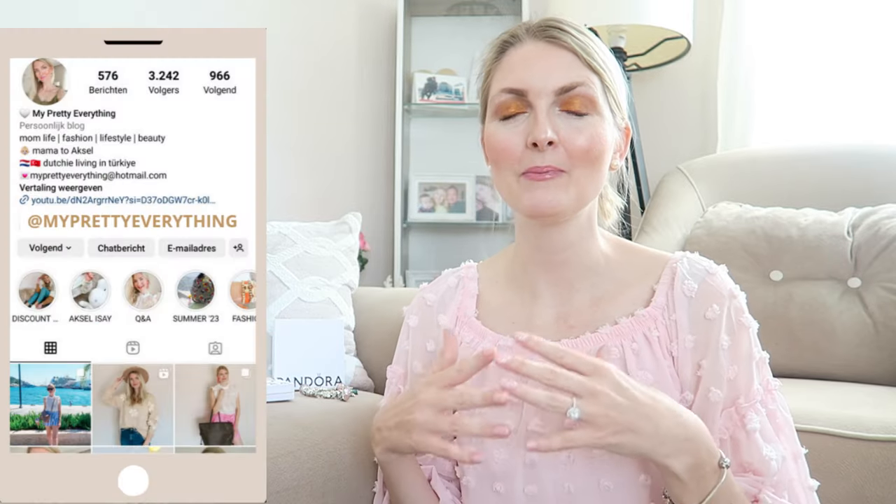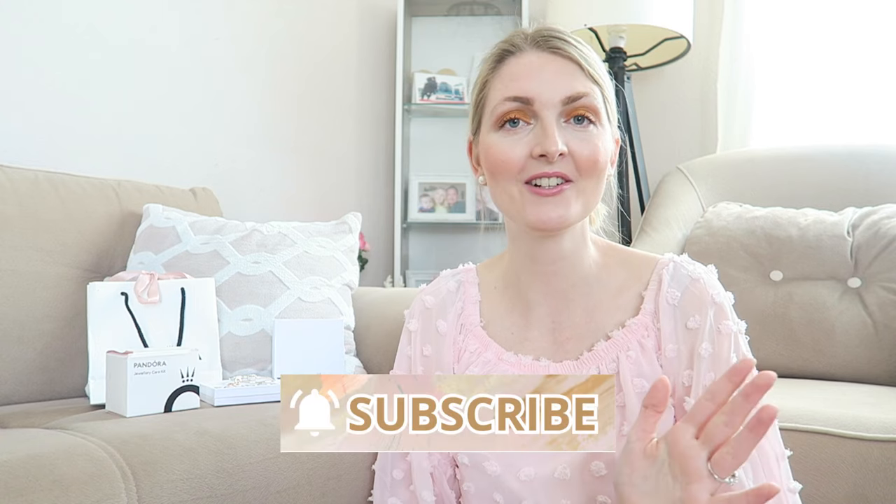Hi everyone and welcome back to my YouTube channel. Today's video is a beginner's guide to Pandora jewelry. If you want to start building a bracelet and you're looking on the website, you might feel quite overwhelmed because there are so many options. I will break it down and show you all the different bracelets and collections. If you're excited, please give a thumbs up, subscribe for more fashion and jewelry videos, and let's get started.